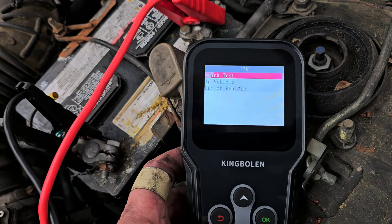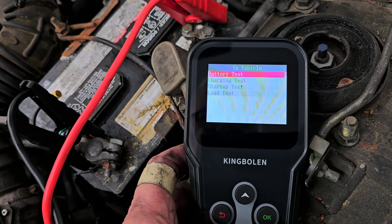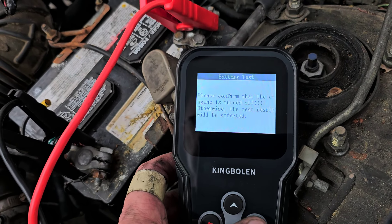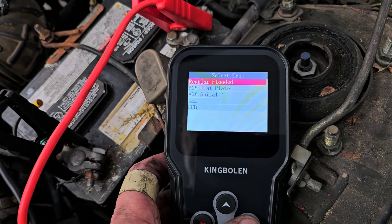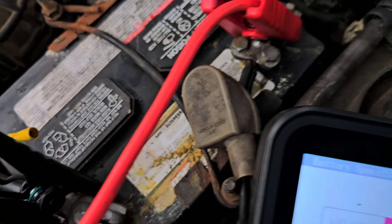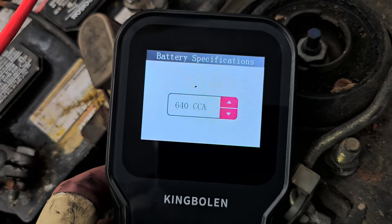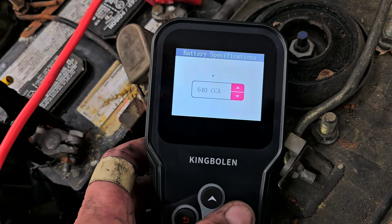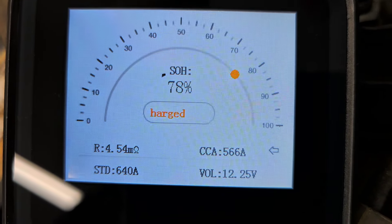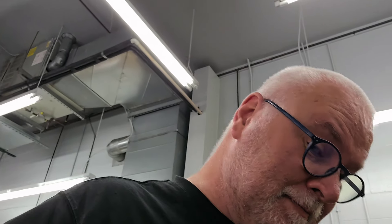12 volt, in vehicle, battery test. It's a regular flooded. Cold cranking amps — I don't know what the cranking amps in this thing is. 640. And a 2020 Equinox, the battery was no good. So yeah, just kind of interesting.